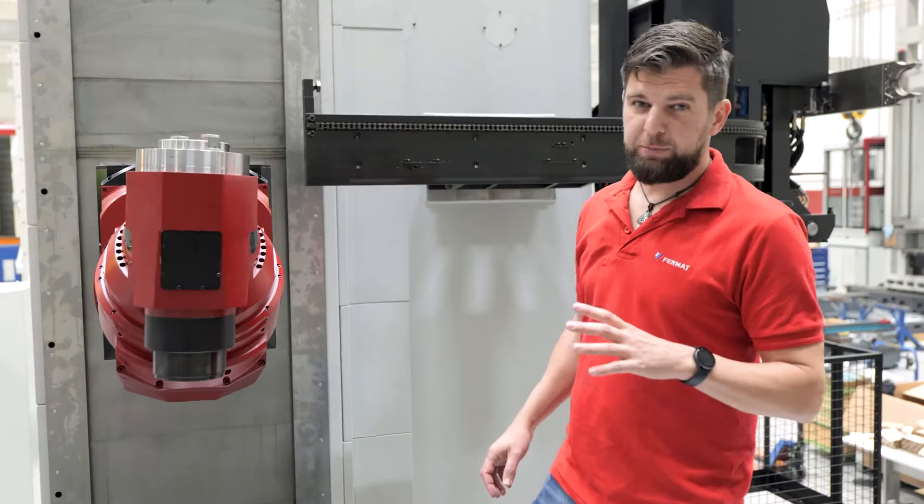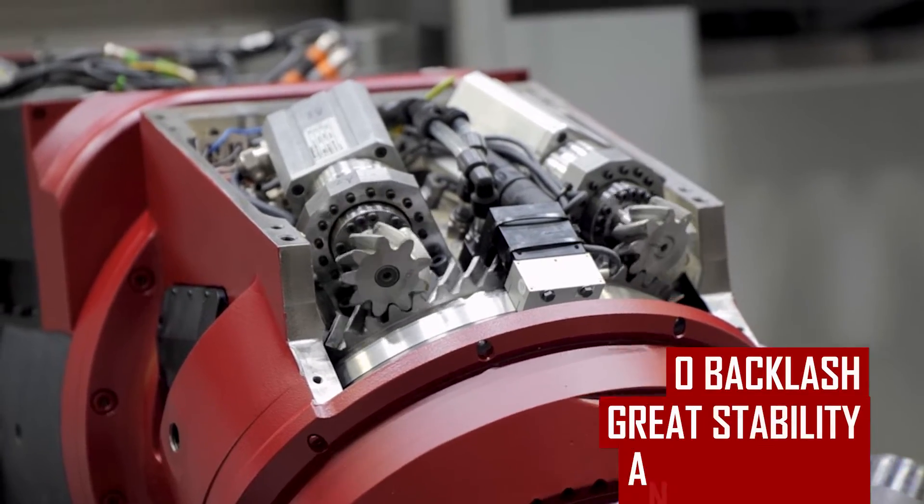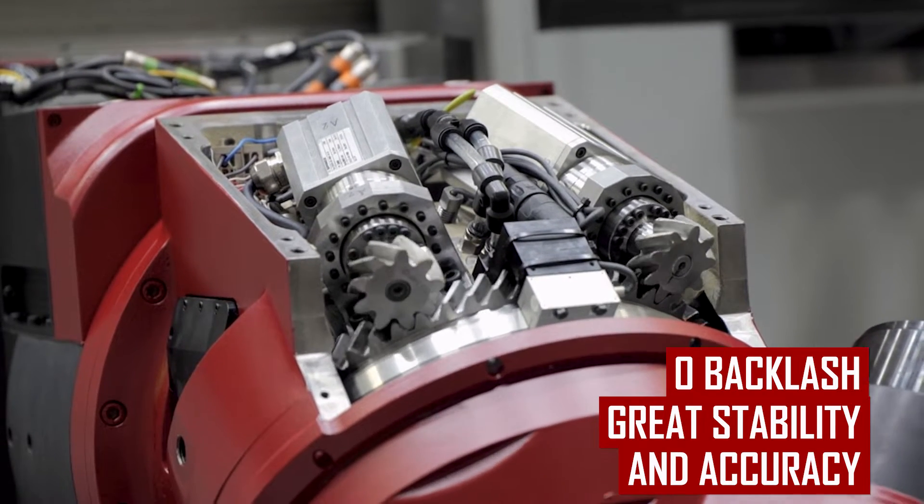When the head reaches the desired position, it is kept in place by hydraulic brakes. But since there are two and two motors, there is zero backlash — so you don't even need the brakes.